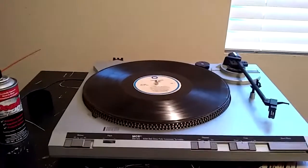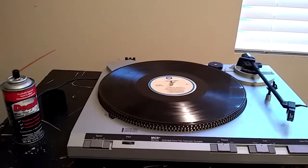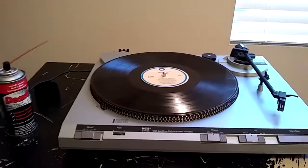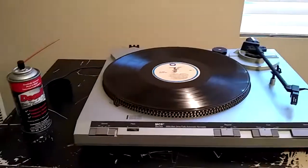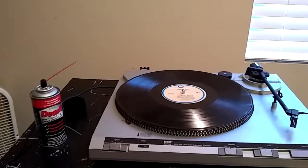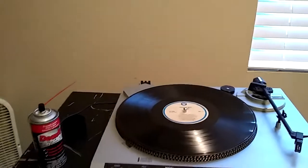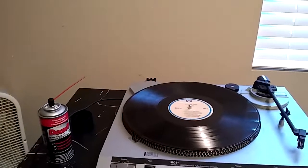My company offered voluntary time off to reduce labor costs during a slow period, so I took an extra unpaid day thinking this job would take all day. It only took about four to five hours — it's a super simple turntable with really nothing to it. If I'd known that, I would have worked yesterday. But that's okay — I'm using the extra day to transfer some music from records and have a little fun.